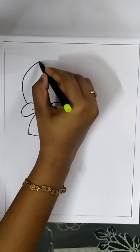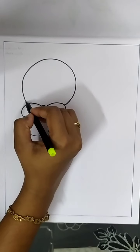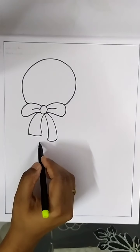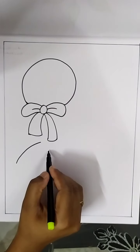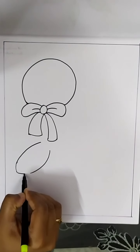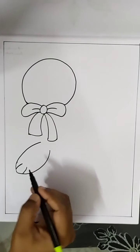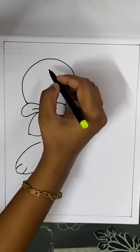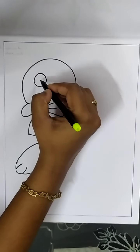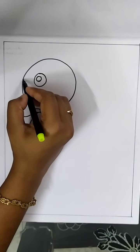Draw the head of the rabbit using a big curve. Draw a front leg for the rabbit using two curves and draw two lines on the hand. Draw an eye and nose.